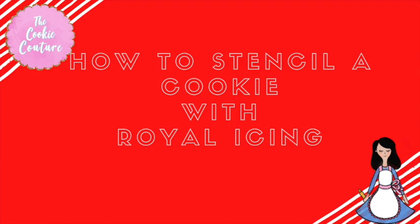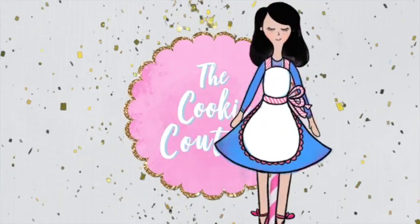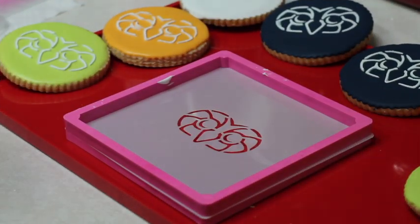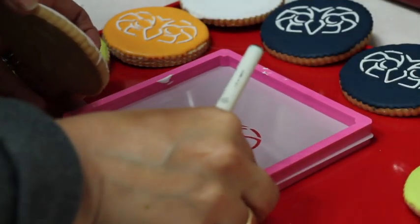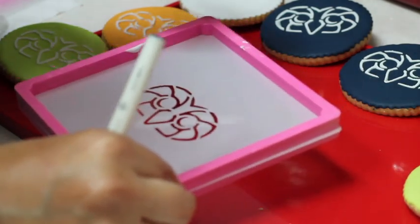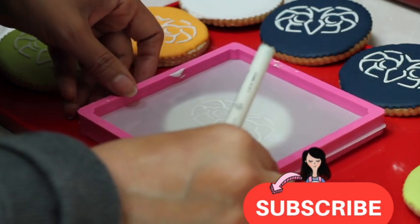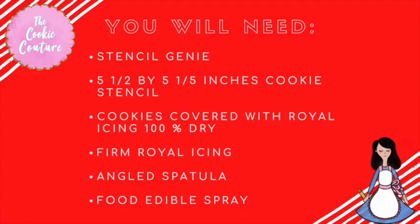How to stencil a cookie with royal icing. Hi everyone, my name is Lupita and welcome to the Cookie Couture where flavor and design collide. Today I'm going to share with you how I like to use a stencil to decorate cookies using royal icing. If you are new to my channel, please don't forget to subscribe and push the notification button — and let's get started.